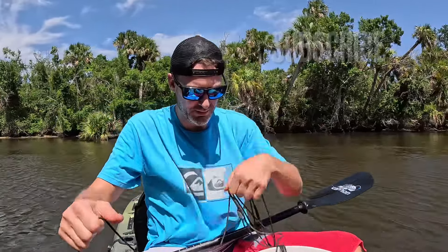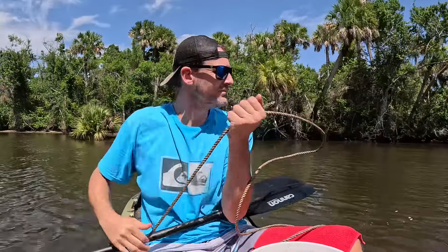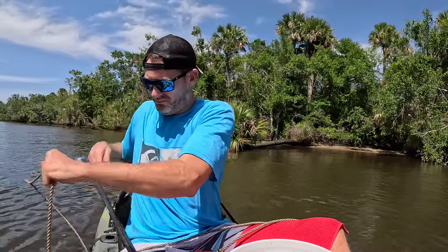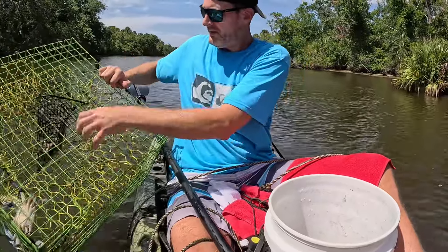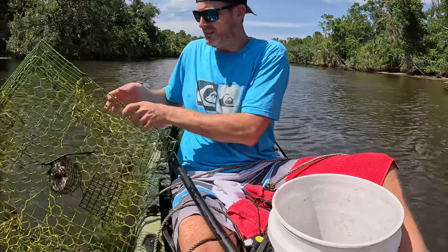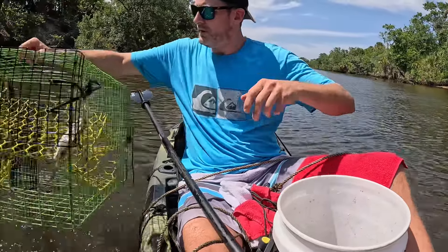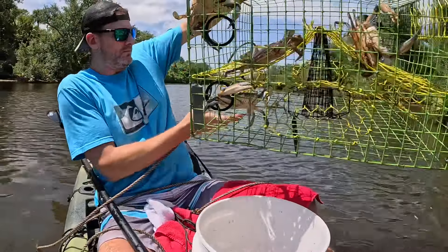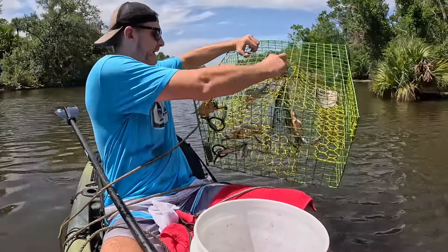Check out square mesh first today, just to change things up a little bit. There's some crabs in there, let's get this bait out. One, two, three, four, five, six, seven — seven crabs. Great start.